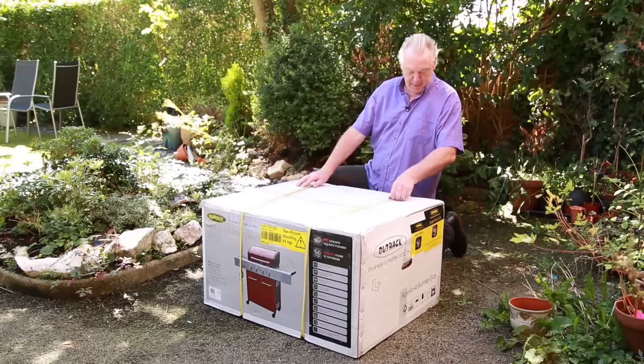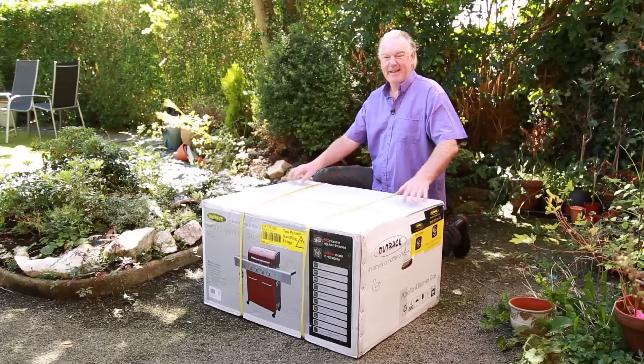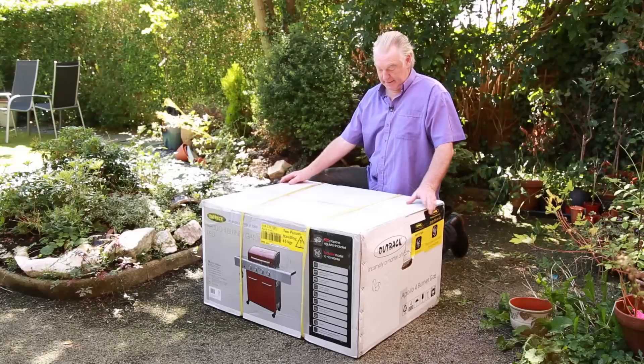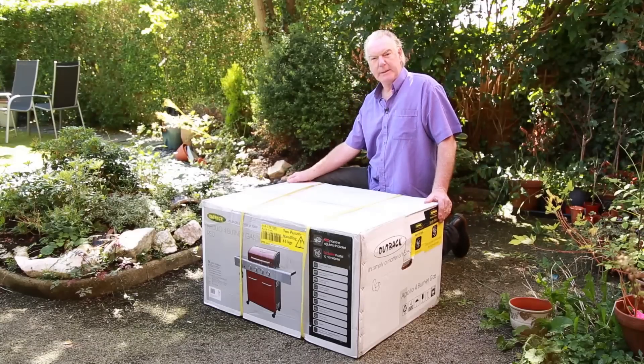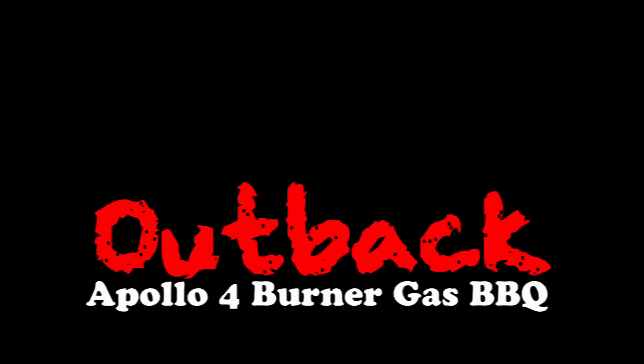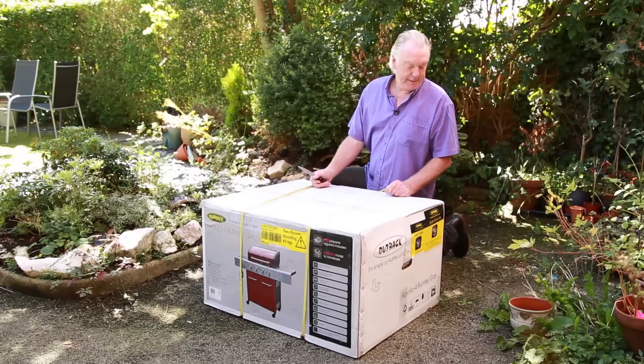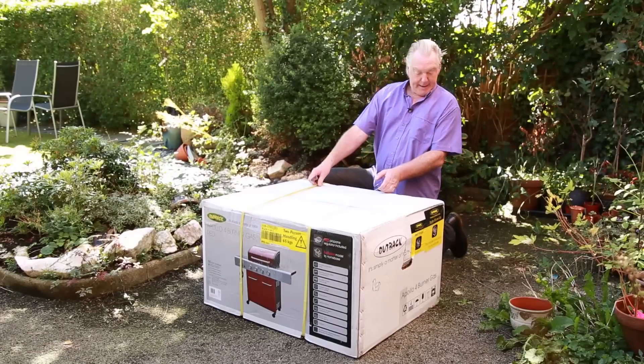Hi, my name's Tim and we're going to unbox this Outback Apollo four-burner gas in red. It's a special one from Homebase apparently, so let's see what's inside. Here we are — this is the Homebase red Outback Apollo four-burner gas.